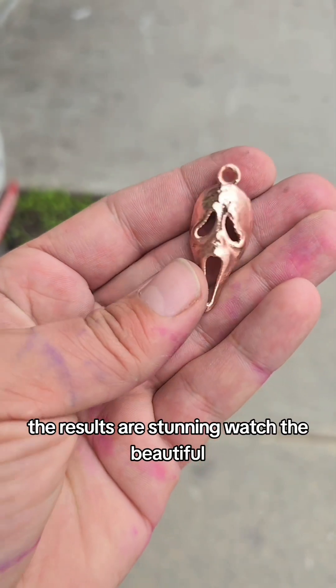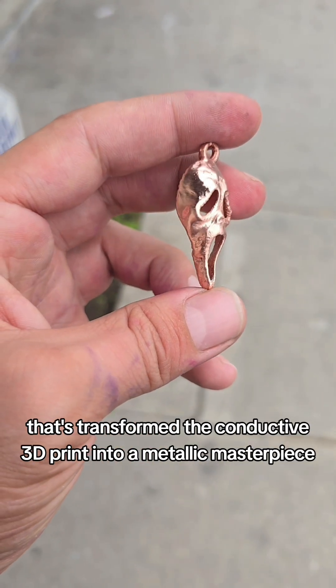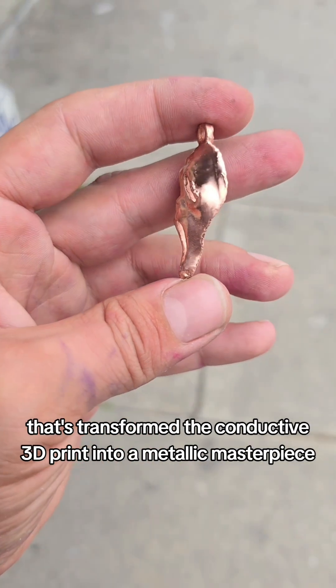The results are stunning. Watch the beautiful, shiny copper finish that's transformed the conductive 3D print into a metallic masterpiece.